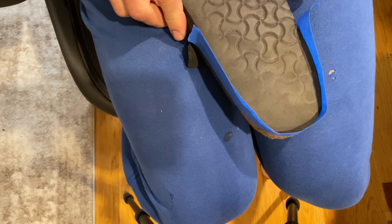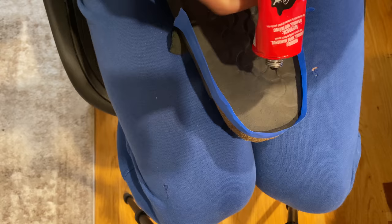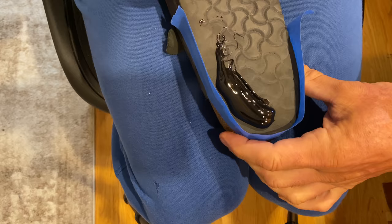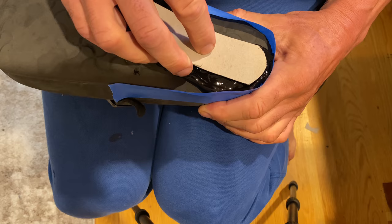Now we have our mold for the heel. We're going to take our goo product. I have a thin piece of cardboard here I'm going to use to spread the goo. So let's just put it in and now we're going to spread it. If your heel has a lot worn off, you'll need to do a couple of coats here.